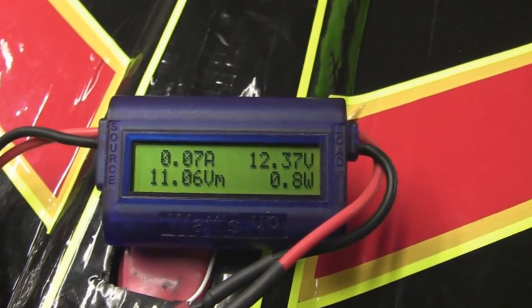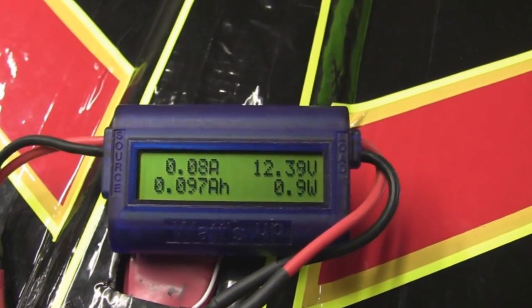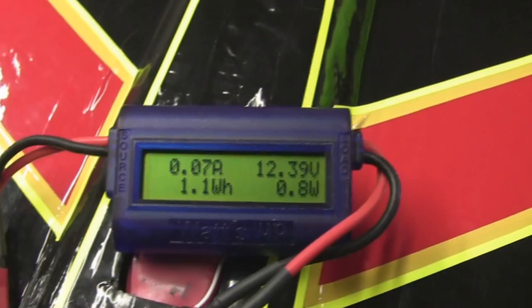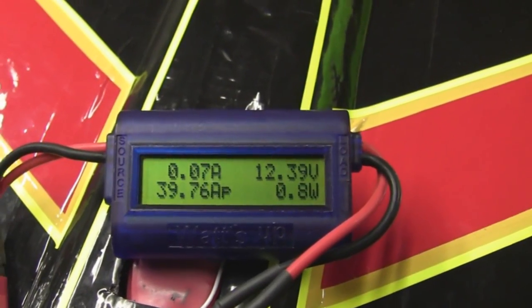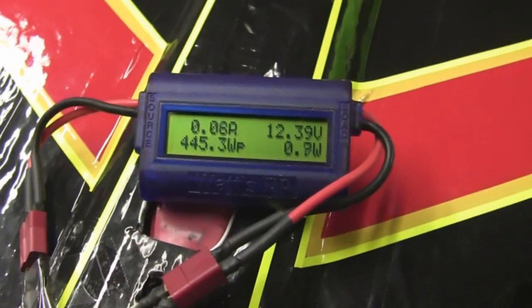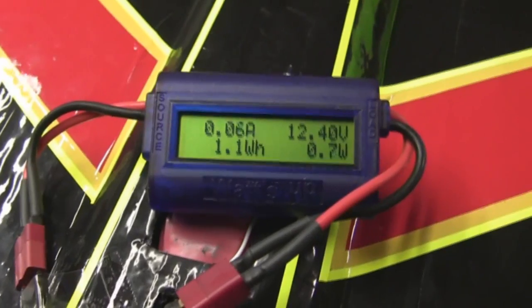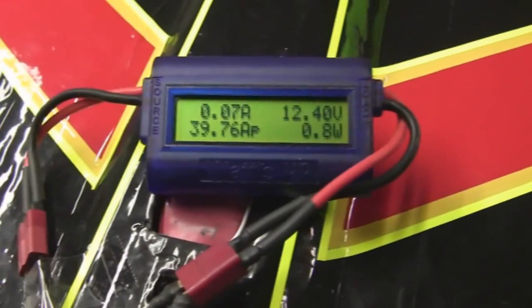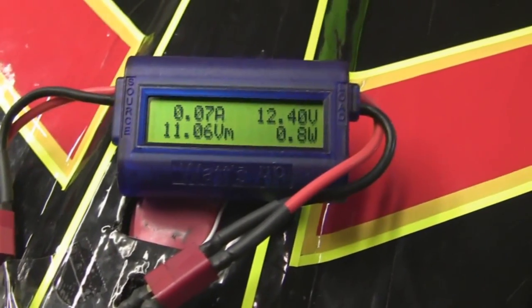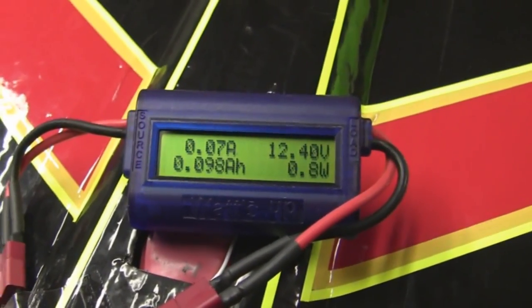It's pulling a max of 39.76 amps and putting out 445 watts. That's right at the limit of what this motor can handle. I always run 25C or higher batteries - in this case I'm running 30C batteries. If you haven't tried the higher C batteries I'd recommend doing so. You definitely get a lot more performance out of your motors and it's great for making speed planes.